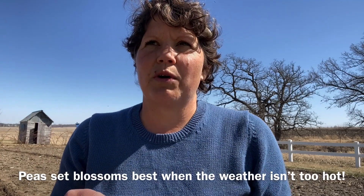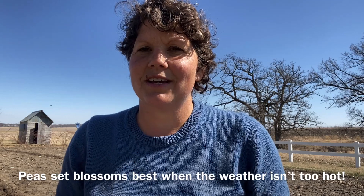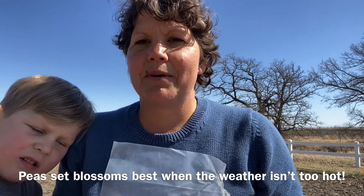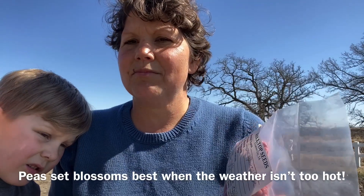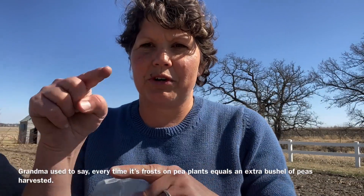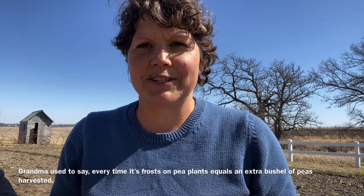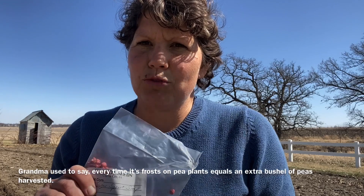You want to plant your peas early because you want them to be setting blossoms before that 80 degrees hits — that's how you get the best crop. It's still hit or miss, but it does not hurt peas to be in the ground when it's cold. Last year my peas were already about this tall and we had 26 degrees, and I had the best pea crop I'd ever had.